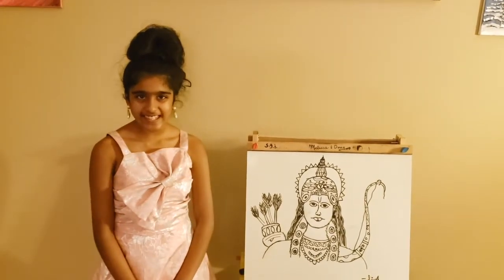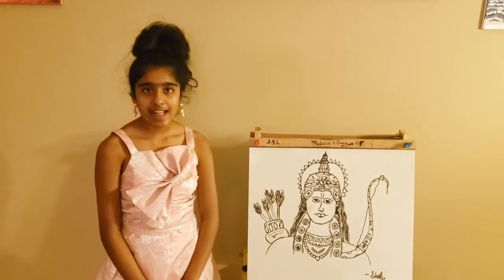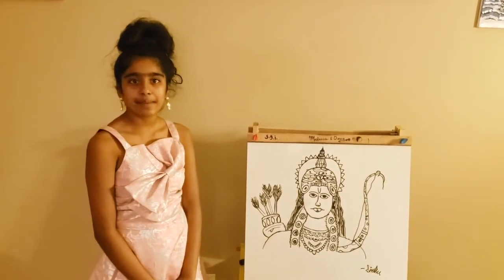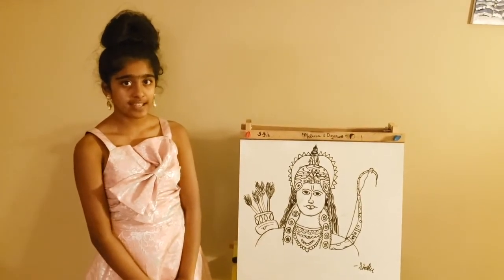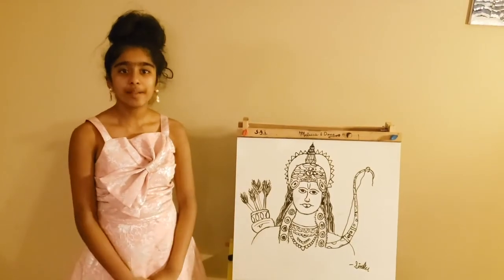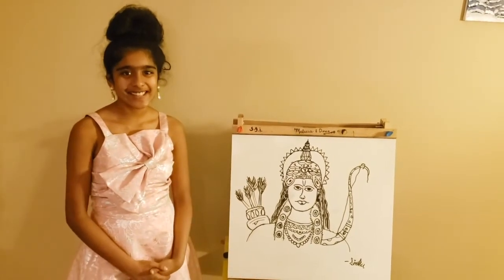Hello everybody, this is Sindhu from Imagination to Creation, and today I'll be teaching you how to draw Lord Rama in a very simple, easy way. The materials you'll be needing for this is a paper, pencil, and an eraser. I'll be doing it on a whiteboard for you guys to have a better look. So let's get started.